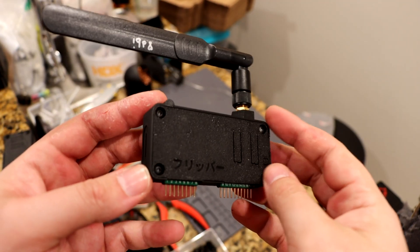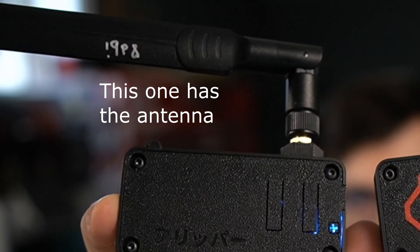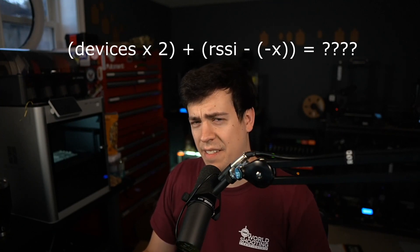If you have the fortitude to tackle attaching an IPEX connector to the ESP32 rover module, I absolutely encourage it. I can't fully describe just how effective adding a better antenna to the ESP32 is — other than it works. I ran the same scan in the same exact spot I did a previous scan without an antenna, and not only did the number of networks and devices captured double, but the signal strength doubled, meaning the RSSI number got lower — or less negative.